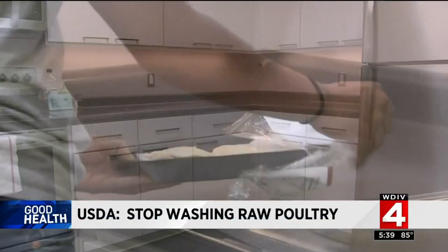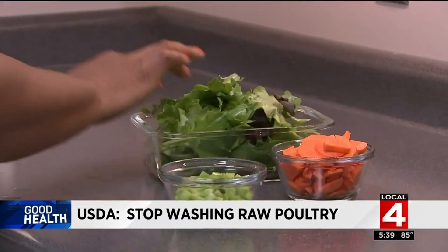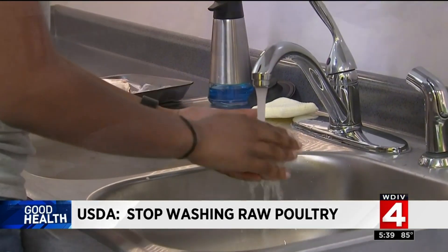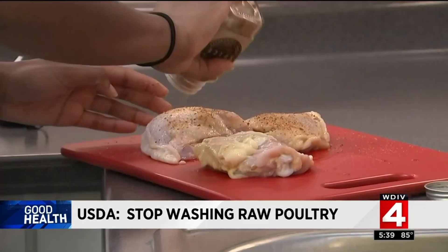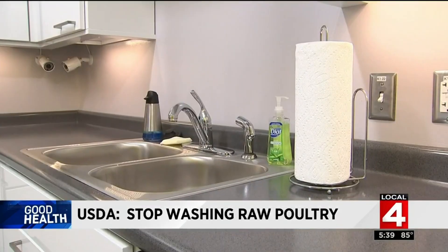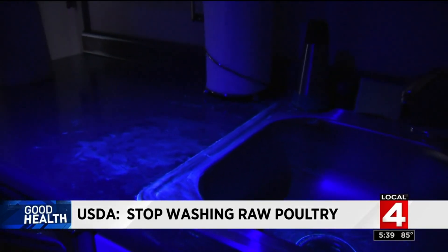Using test kitchens, the USDA observed test subjects cooking chicken thighs then preparing a salad. When subjects washed the chicken — one subject said 'I just feel like it's cleaner' — 26% transferred bacteria to the ready-to-eat lettuce. Most didn't attempt to clean the sink in between, but even when they did, 14% still had contamination. Blacklight shows how far bacteria traveled. If you're peeling a vegetable and drop it in the sink and just pick it up, you've cross contaminated your vegetables.